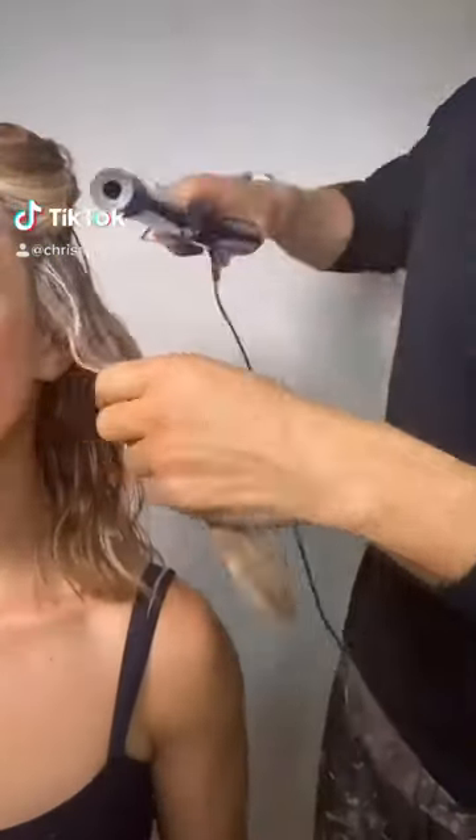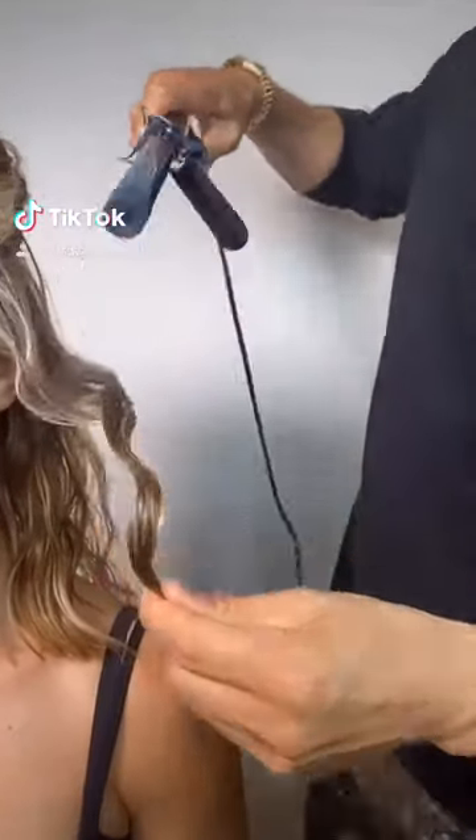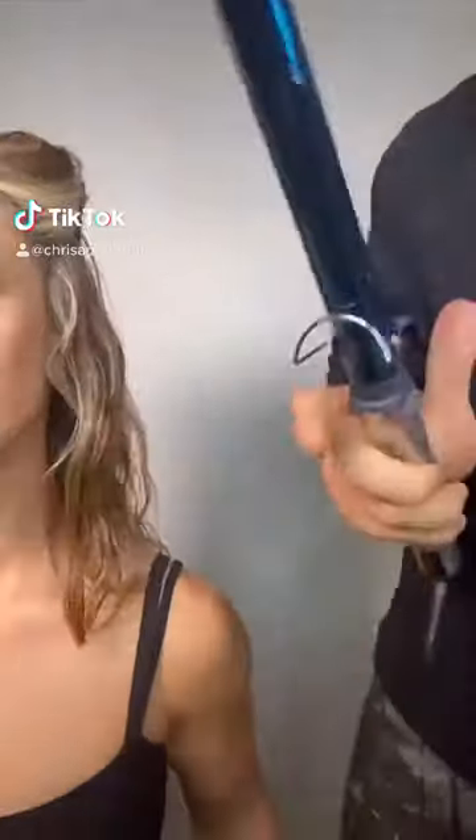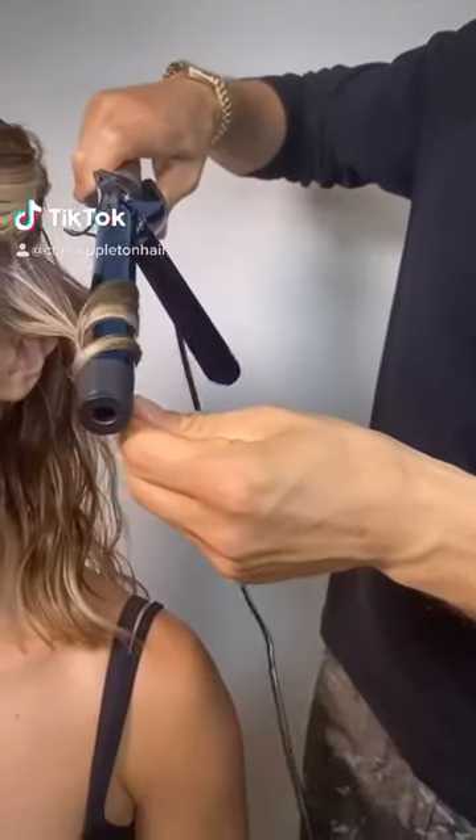Then take the Babyliss Titanium 1¼ inch curling iron. I like to keep the roots flatter and the ends kind of straighter, just putting a bend in the middle. Don't go too crazy creating curls — you just want to create a wave.